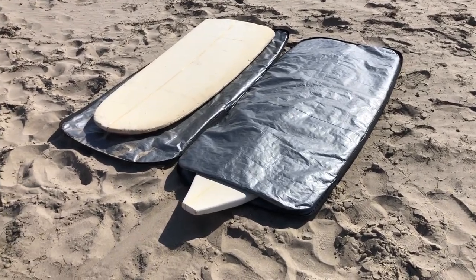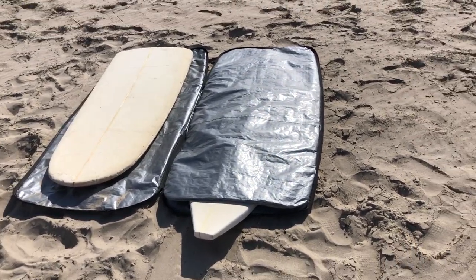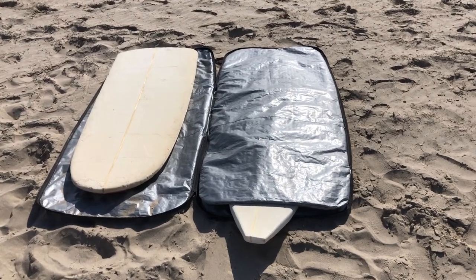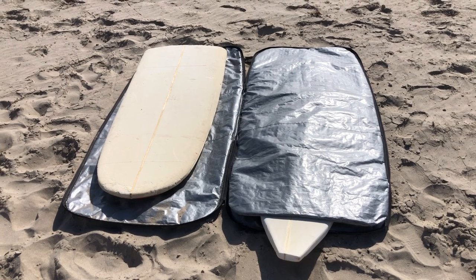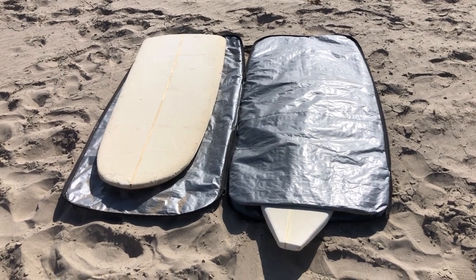This is our foil SUP pocket bag and it comes in 6.0, 33 inches wide. It also comes in a wing style in sizes 5.0, 5.8, and 6.0, 31 inches wide.